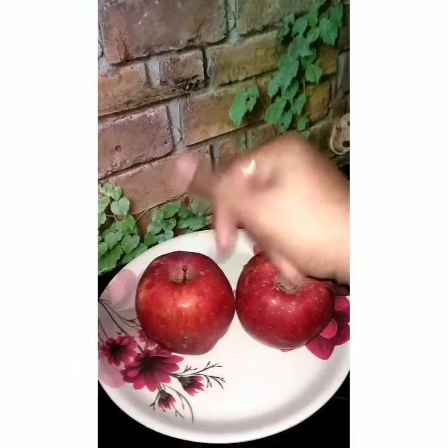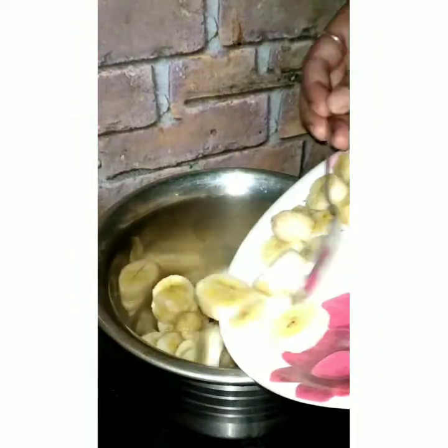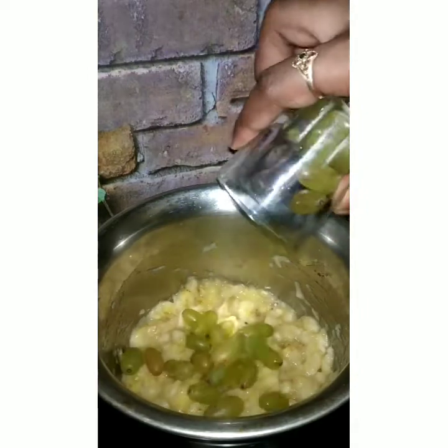You will need to cut the fruits. We will mash it. Cut all the fruits. First, we will mash it.